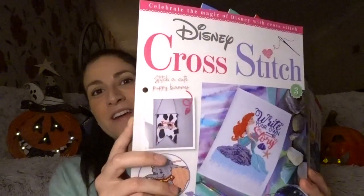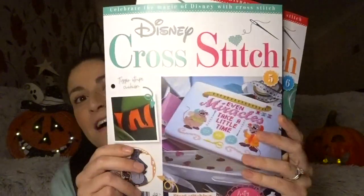So my haul — the Disney magazines, issues three through six, came in and the patterns are just absolutely gorgeous. I'm loving them but I'm having to put some away till after Christmas because there are some bits I want to do as presents, and the ones I want to do as presents I can't really show you until after Christmas because they're for family and friends.